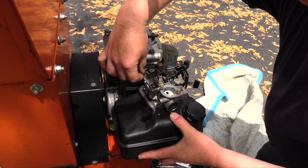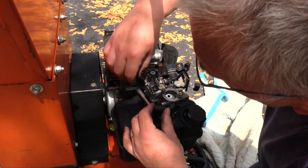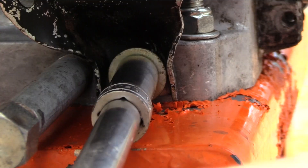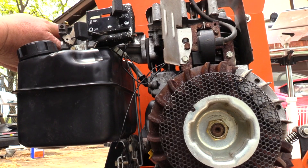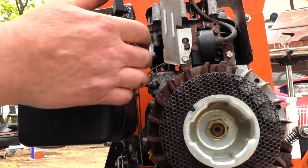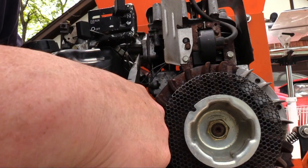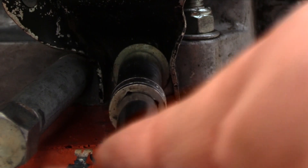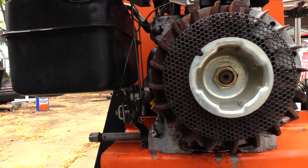I hung the carburetor assembly on the engine with one loosely installed bolt, giving me two hands free to install the positive crankcase ventilation tube. Next, I partially installed the lower fuel tank mount bolt and removed the upper carburetor bolt, inserted the gasket, and reinstalled the bolt. I pivoted the gasket into position and tightened the bolt enough to prevent it from rotating. I used long-nose pliers to insert the other mount bolt and, while tightening the carburetor mount bolts, alternated from side to side. Then I tightened the lower fuel tank mount strap and cycled the engine controls to be sure there was no binding of the linkages.